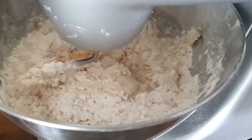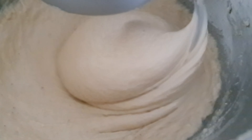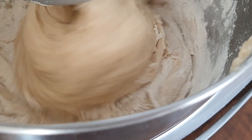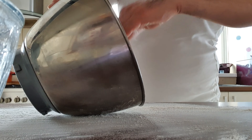I'm showing you different stages of the dough mix. Make sure you flour the surface well enough because this dough will be sticky, as you're about to see.